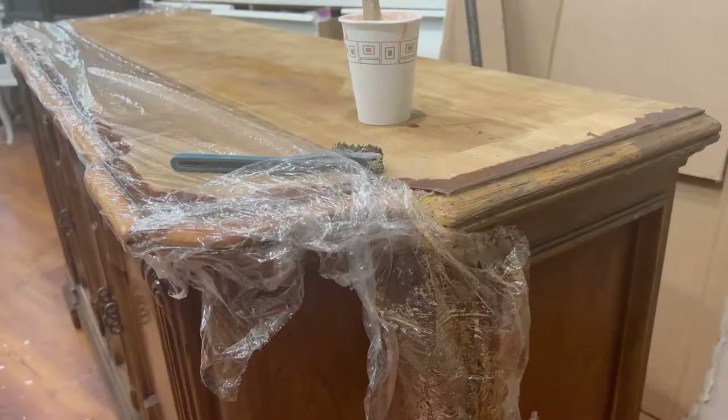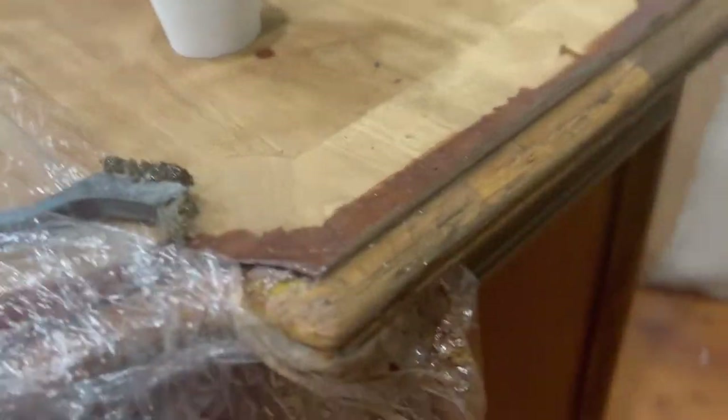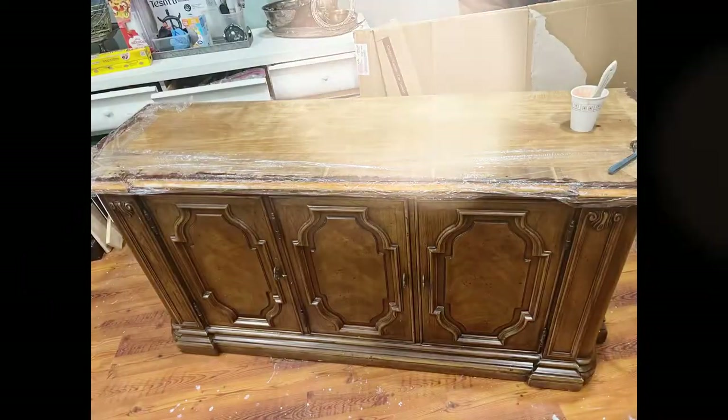As you can see, I started sanding and then realized I needed to strip it — it was very hard to get in those grooves. So I put citrus strip on and began stripping off the edges area, using my wire brush to really get in the grooves. It was very difficult, and then I went back over and sanded after.